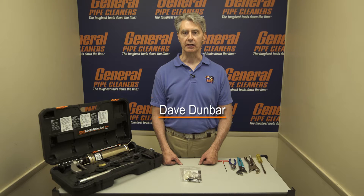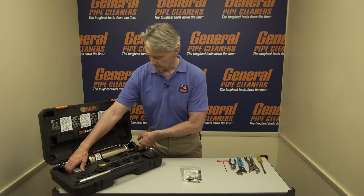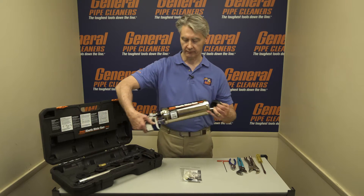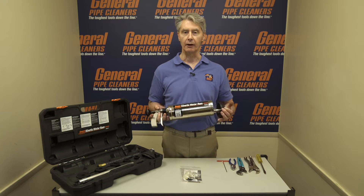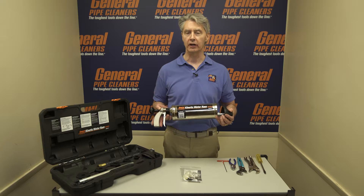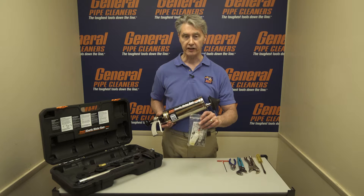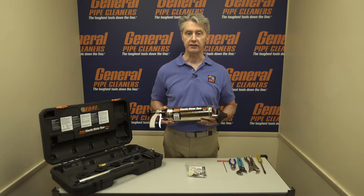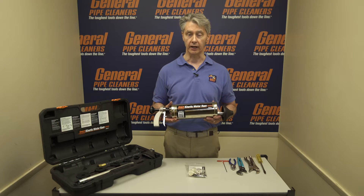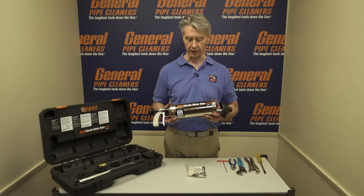Hi, I'm Dave Dunbar with General Pipe Cleaners, and thanks for tuning in. Today we're going to talk about the Kinetic Water Ram and how to install the Ram Repair Kit. The Ram works by air pressure, and anything that keeps the air from building up and pressure can keep it from functioning normally. We're going to talk about the Ram Repair Kit and how these pieces can return this to like-new condition and preserve the longevity of your unit so you can continue to make money.